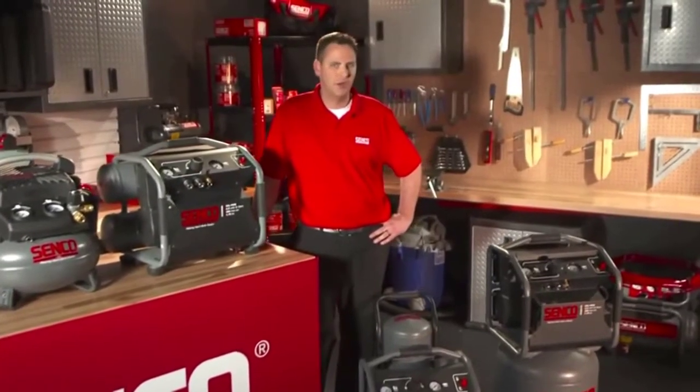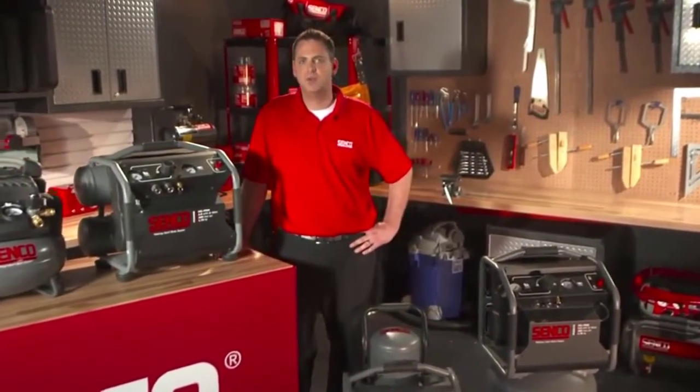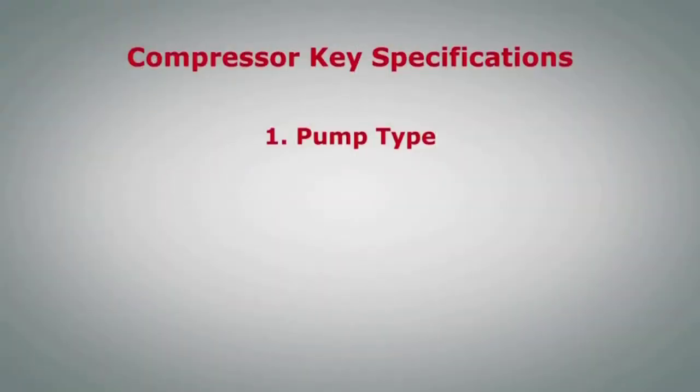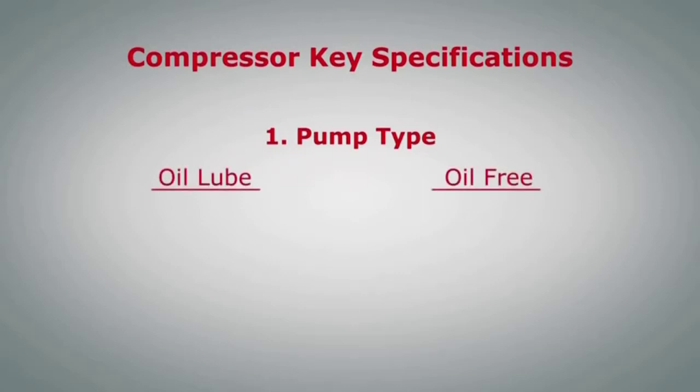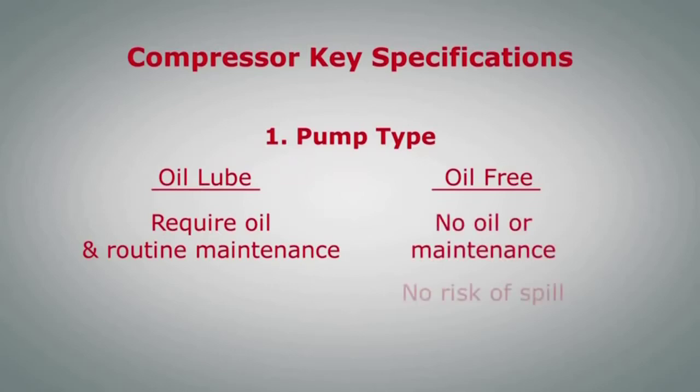Before we get into each of the new compressors, let's review some of the key specifications associated with air compressors and what they mean relative to performance and function. First is the pump type. Compressor pumps are either oil lube or oil free. Oil lube pumps require proper levels of oil and routine maintenance in order to perform properly. Oil free pumps do not require any oil or regular maintenance and can be transported in various orientations without worry of oil spills.